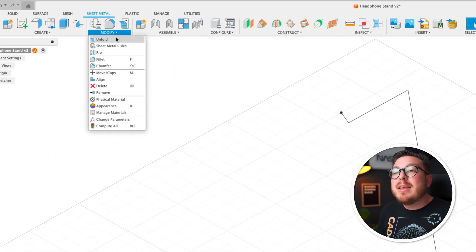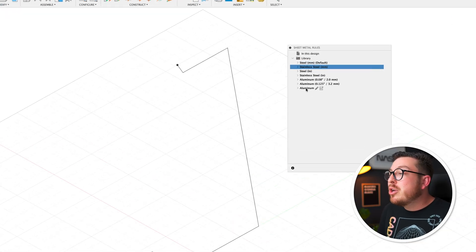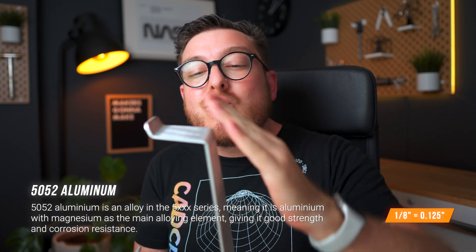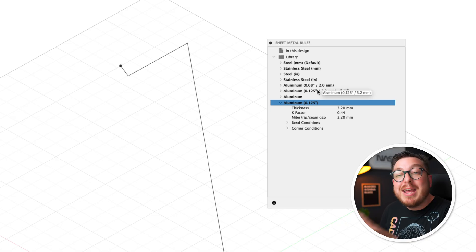We can do that by going into the modify menu and clicking on sheet metal rules. This opens a dialogue box with some default materials like steel or stainless steel, but I want you to hover your cursor over the bottom aluminum and click on the little plus symbol button — this starts a brand new rule or a new thickness of material. For this project we've chosen an eighth-inch thick 5052 aluminum; this is a very soft metal so we can get really nice consistent bends. We'll rename this material 'aluminum eighth inch', set the thickness to 3.2 millimeters, then click save. We can close this and continue to the next step.